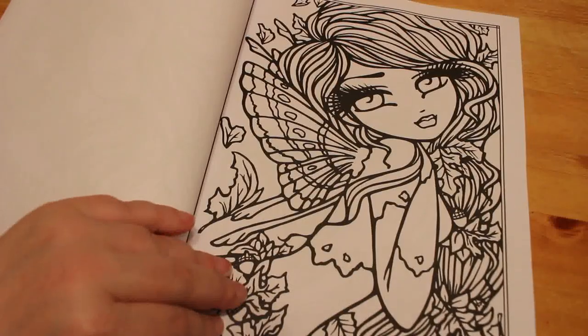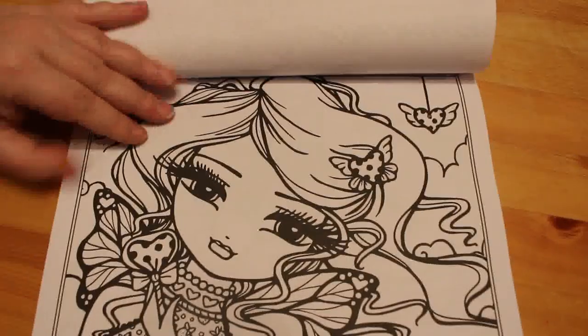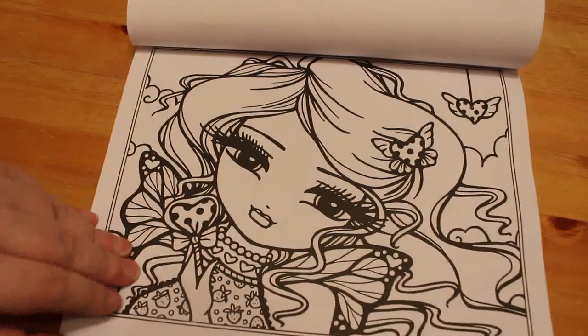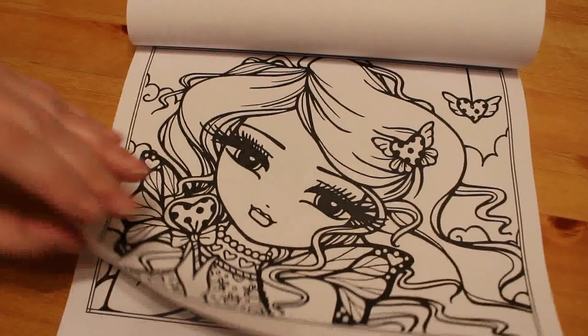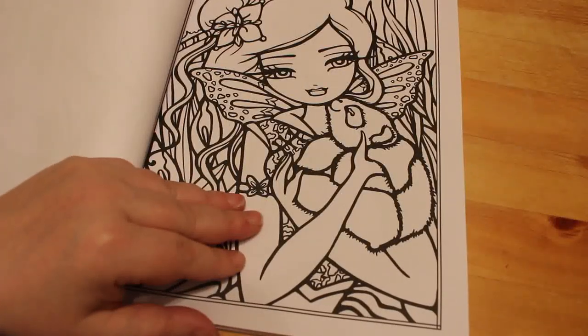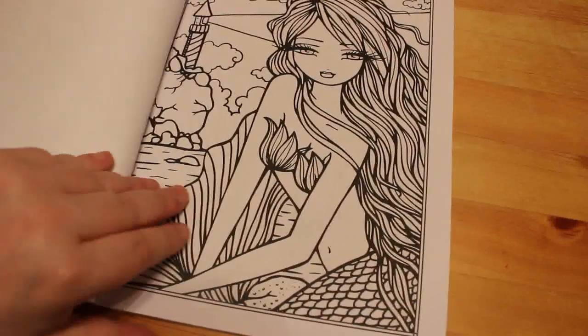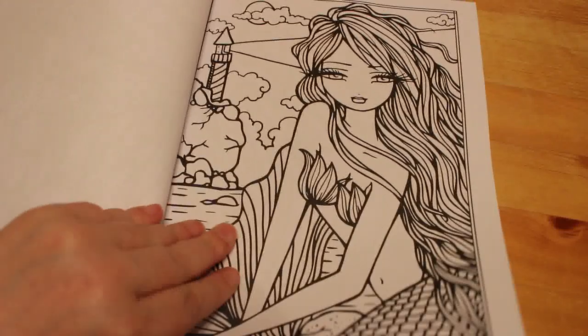A little fairy there. You can see that this wouldn't take, if you're using markers, a lot of time or a horrific amount of effort if you just wanted something quick and simple to colour in. This is the sort of book you want. I love that one. And this mermaid is gorgeous with the lighthouse in the background. I like this one.